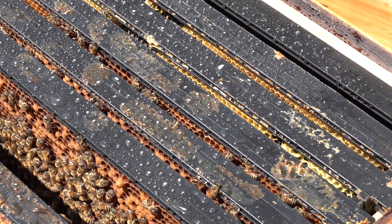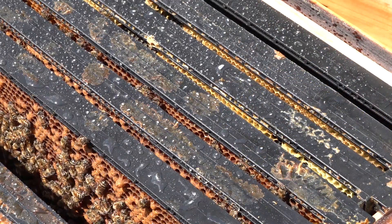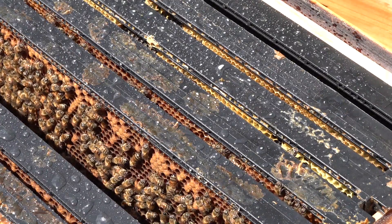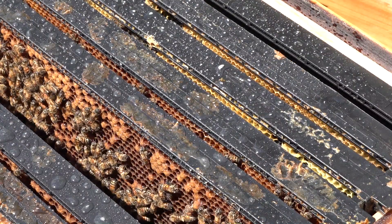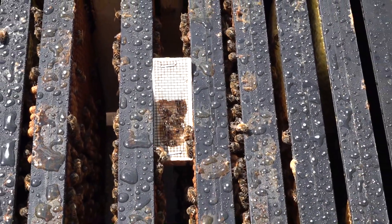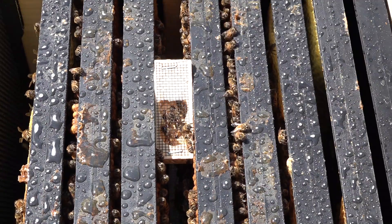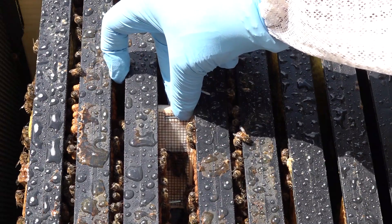Now we're in the second colony — same thing, we spritz it down. These are frames of brood. By transferring frames of brood there will be continual hatchings of nurse bees — young bees that have never left the colony — so they're not anxious to take off. Where there's brood, they'll remain to preserve and hatch it out. We stick the other queen cage in here the same way. Notice these queens are marked with a pink dot on their thorax, which will help locate them later.